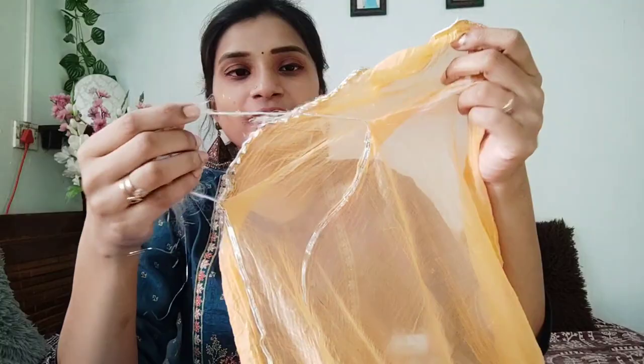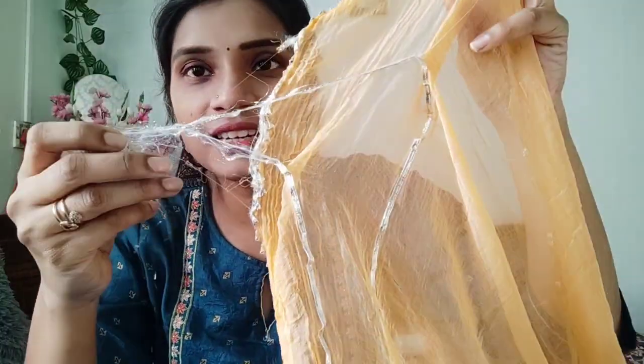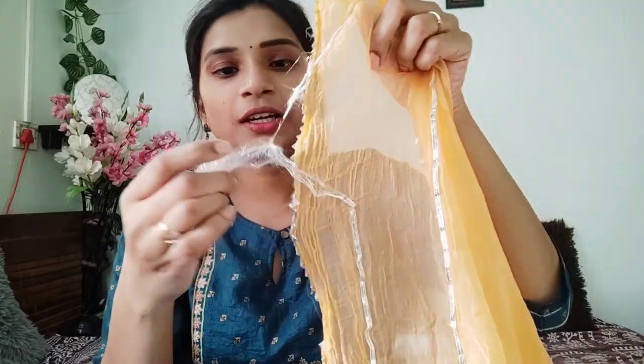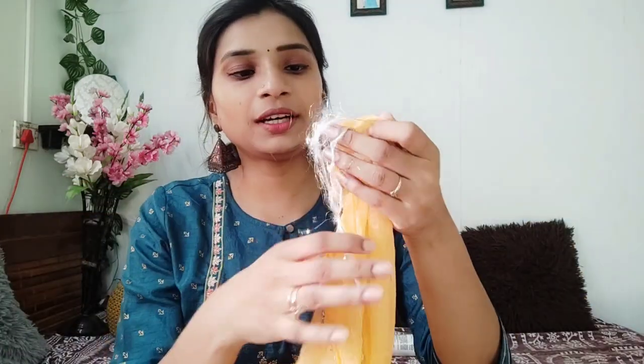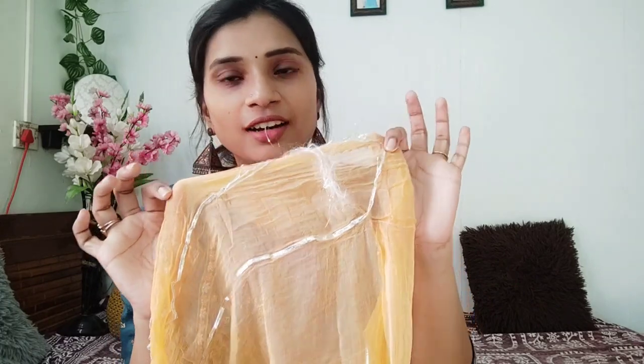If you have a problem with the dress, you can use it as a dress. If you have a washing machine, you can use it as a hand wash. Check your hair and your dress. You can use it with a little lace board.